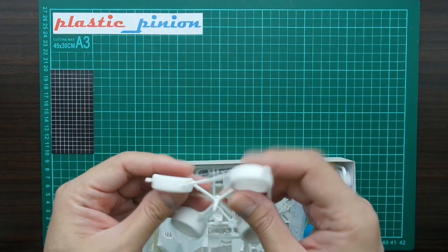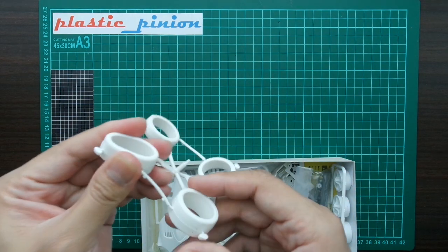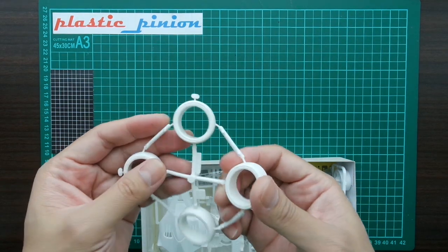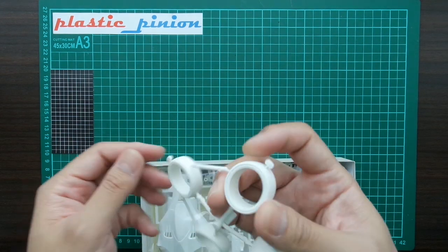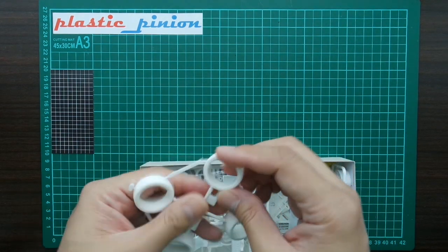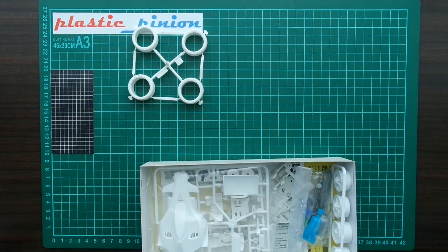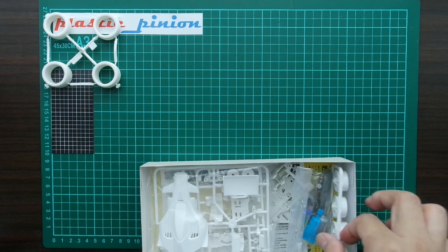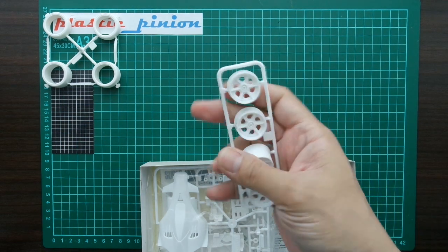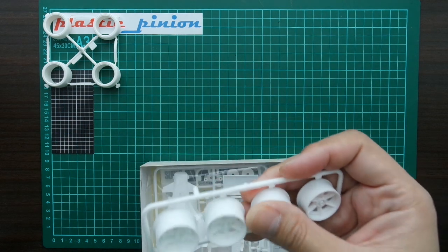First things first, we got the white tires. They're not soft but maybe medium — actually it says here: hard slick type tires. So yes, hard slick white tires.